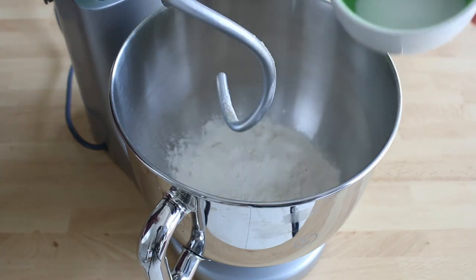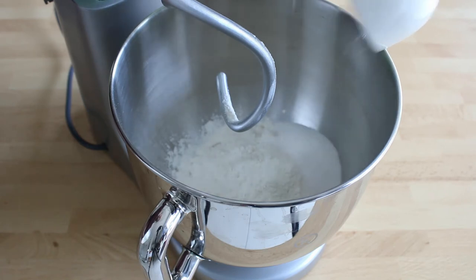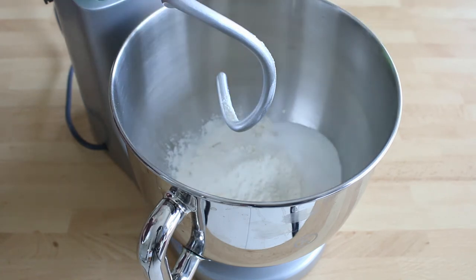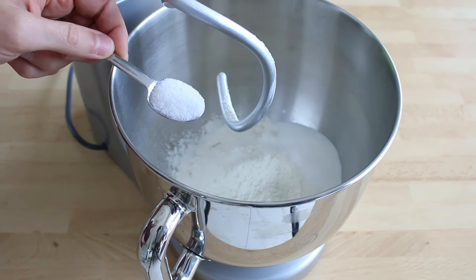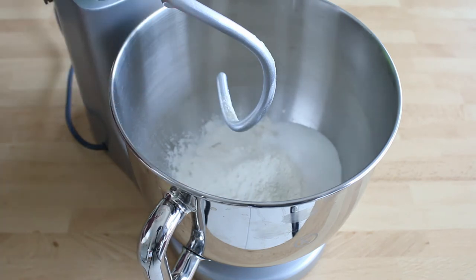Then it's time for the sugar — pour it all on one side of the bowl. Next, add the salt on another side of the bowl. None of them should enter in direct contact with the yeast, otherwise it will die.